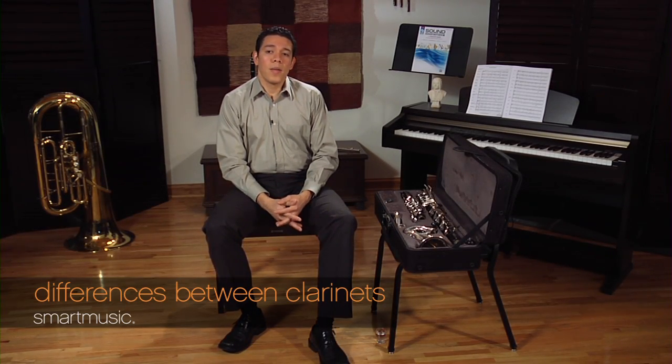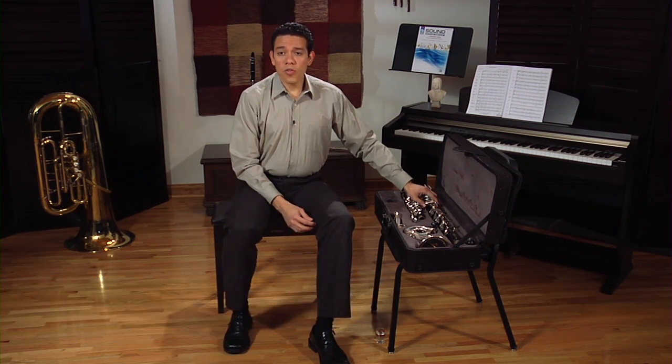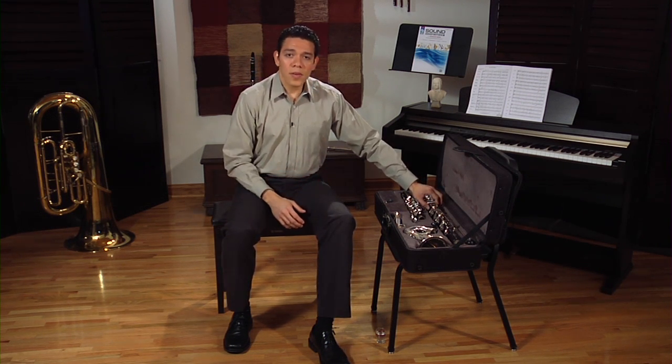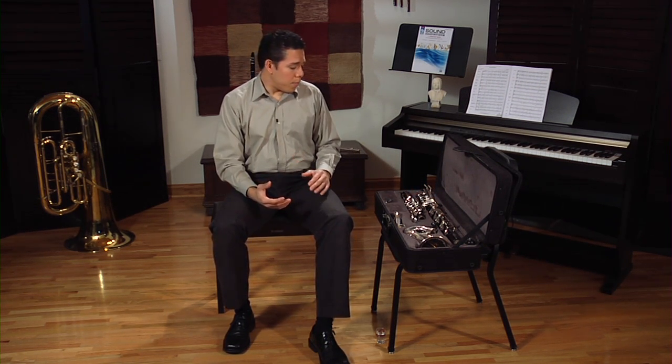Some of you are probably very familiar with the clarinet. Maybe you started playing clarinet or maybe you are still playing clarinet. So before I show you how to put the bass clarinet together, I want to go over a few of the differences between the bass clarinet and the clarinet. This way, you can avoid mechanical problems with the instrument later on.